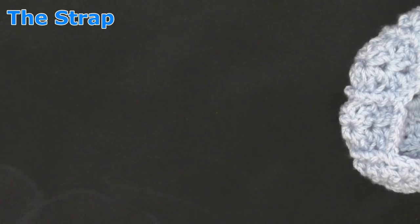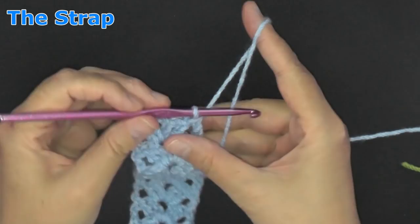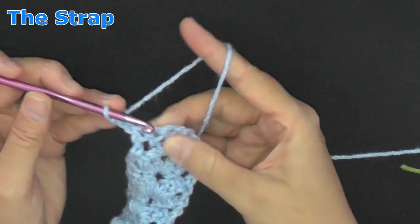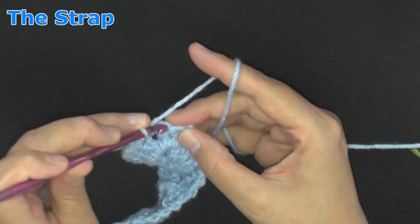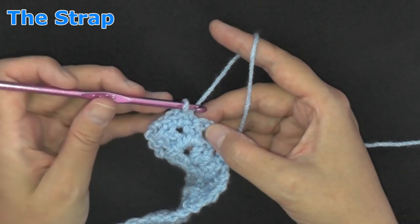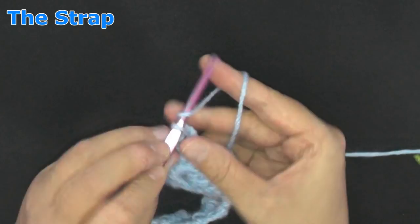When you're done with your strap on this side, chain two, skip the very first double crochet, then in the next double crochet put a single crochet. Put a single crochet in the center of your peak stitch, and then a single crochet in the very next double crochet. Skip this very last double crochet — so you only skip the first and the last — then do a double crochet in the top of your chain two as usual. Chain one and cut your yarn.